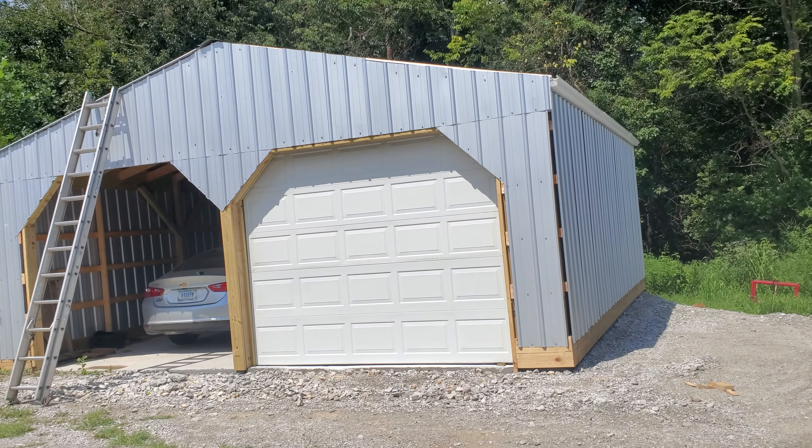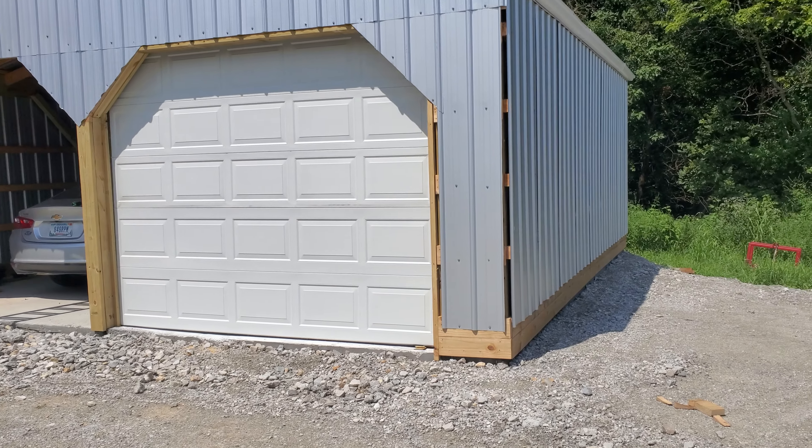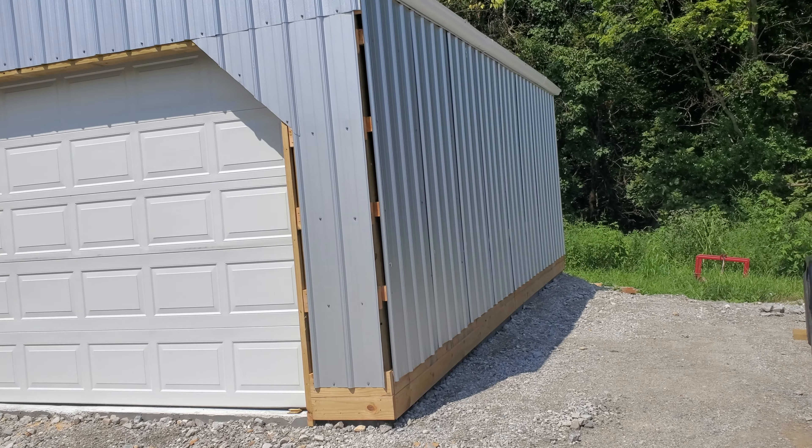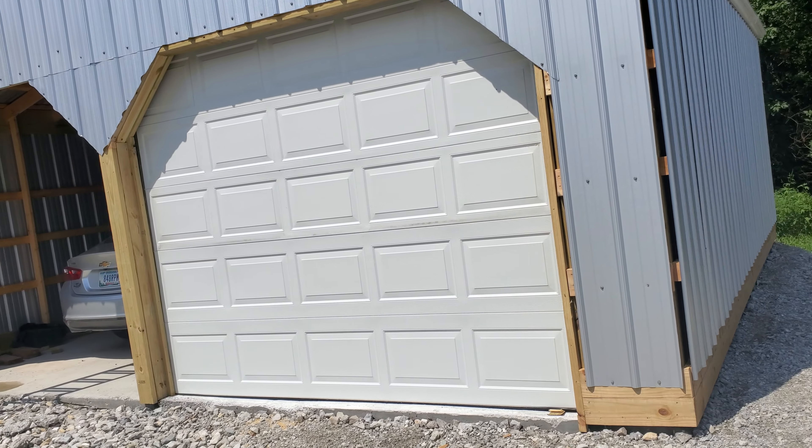This is where I'm at on the pole barn I built all by myself. I poured the concrete and put the siding up by myself. I still need to put some trim on.